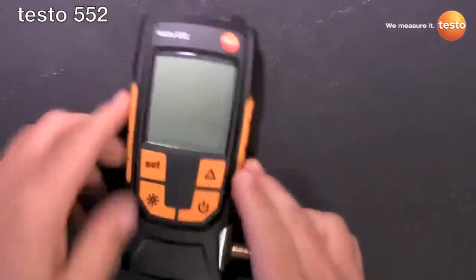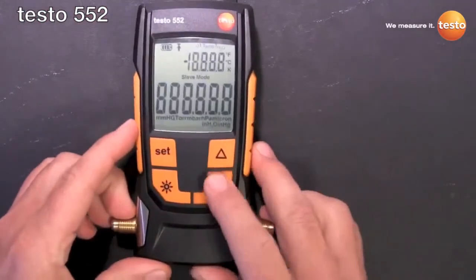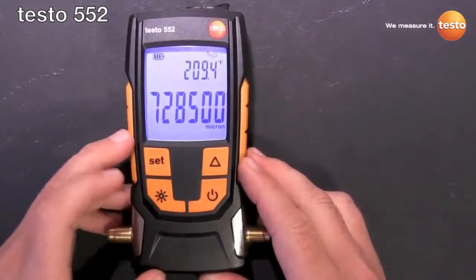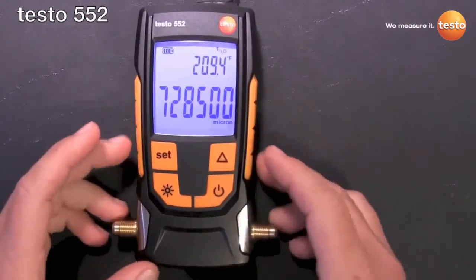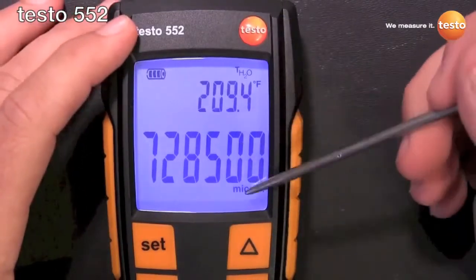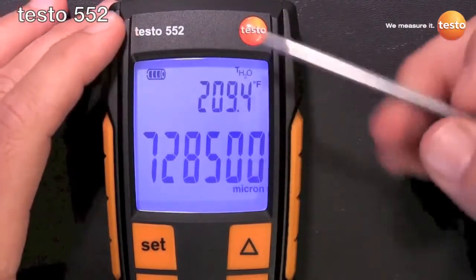Buttons are flush mount, which keeps them from being accidentally pressed in the tool bag, but they're still easy to press with gloved hands or whatever. As you can see, the display has that really nice Testo backlight display.